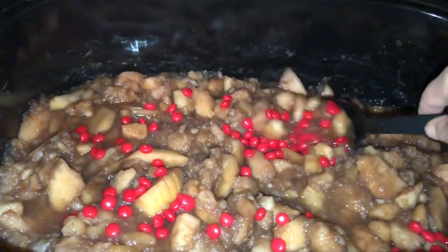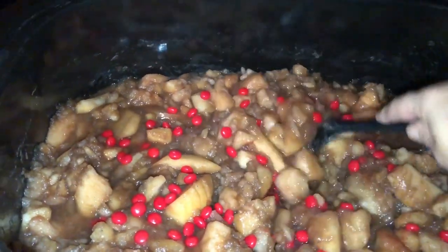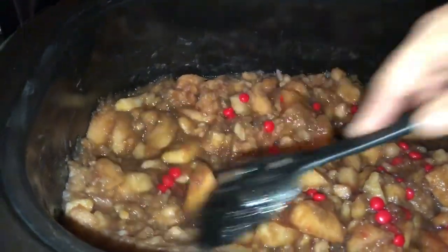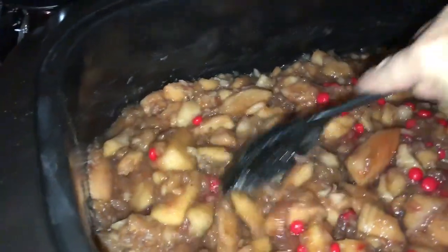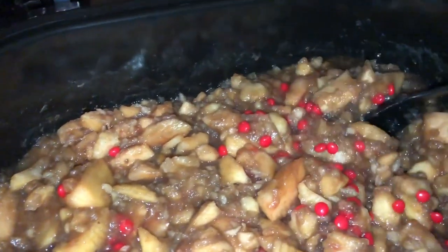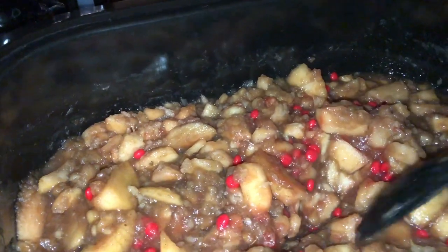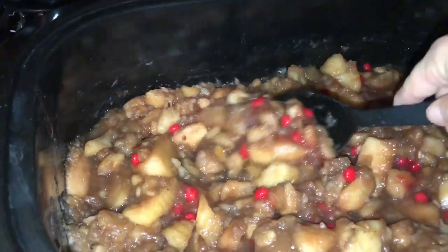Some people put a lot of red hots, and I probably would if this was not for the two-patient crew and my mom — she doesn't like a whole lot of spice. But apple butter needs a little kick, so I'll let this melt in good. It's not measured — I'm just going by what I think.